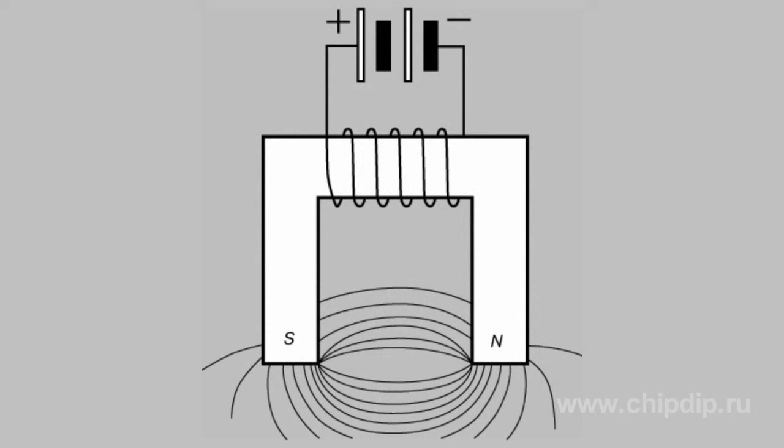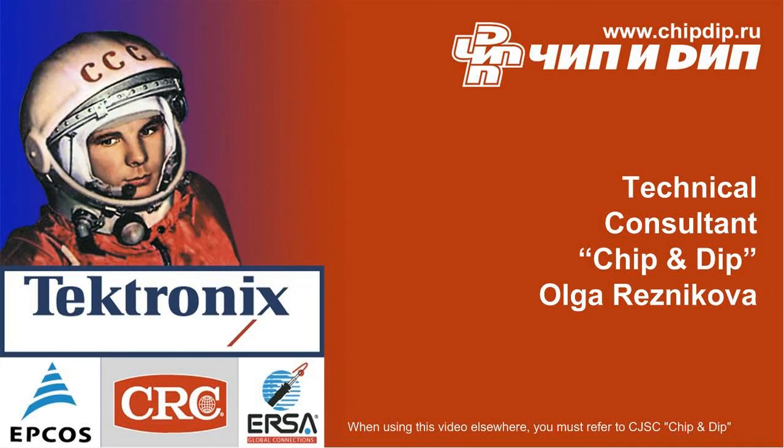Though changes of current direction lead to changes of core magnetic polarity, it doesn't influence anchor pulling. The reason for this is that the anchor is made of usual iron and can be attracted equally to both the north and south poles of a magnet. Such relays are widely used in different types of telegraph sets.